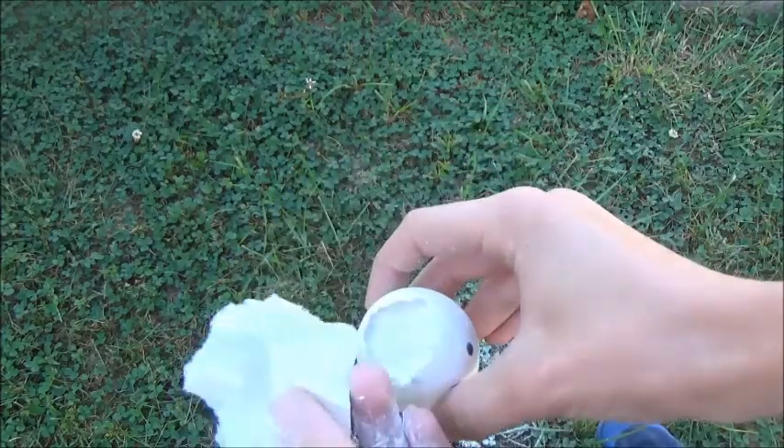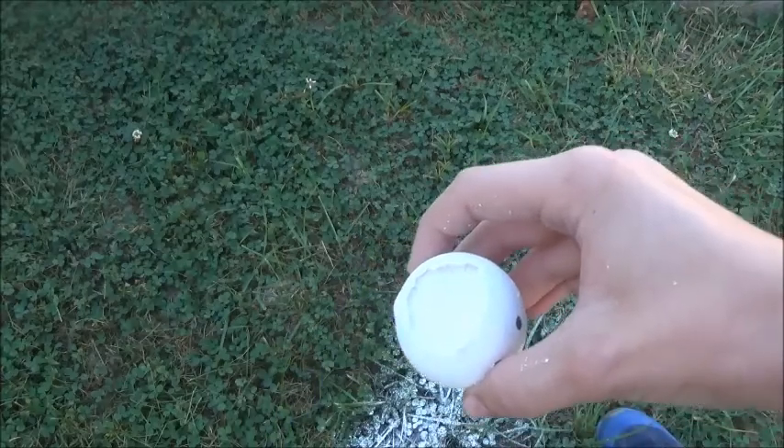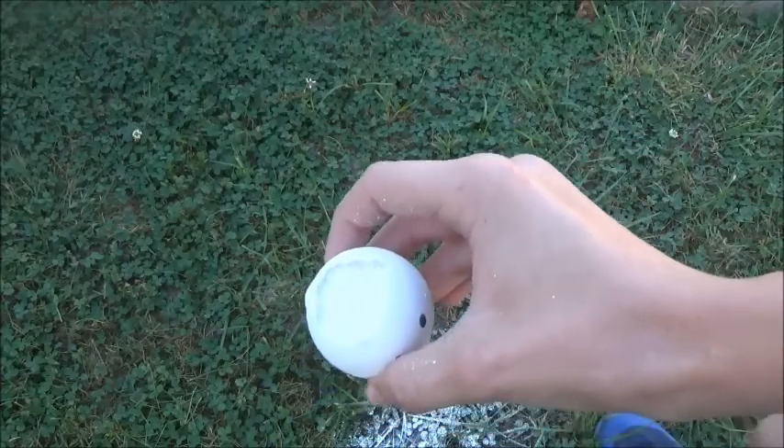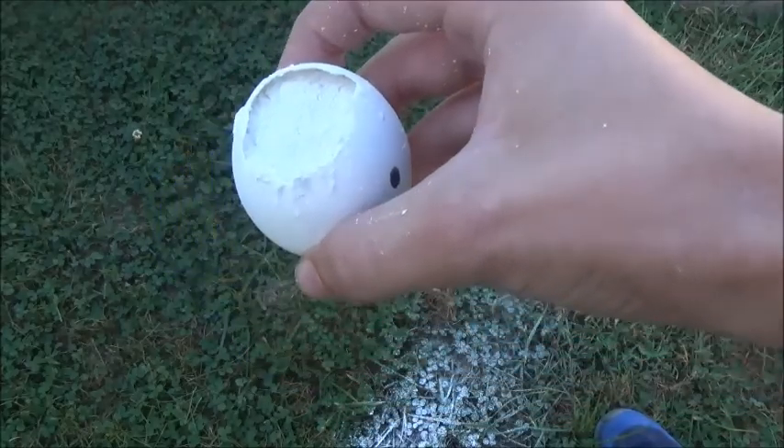So then what you want to do is take your piece of paper towel and glue it over the hole so nothing falls out. I'm going to do that quick. I'm also going to wash off this powder off my hand.